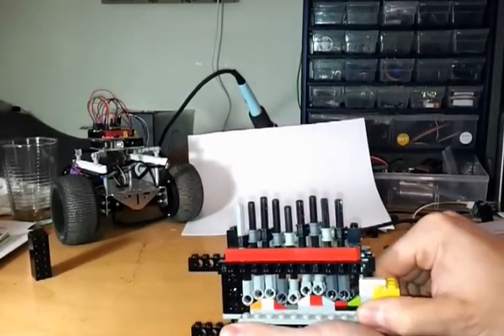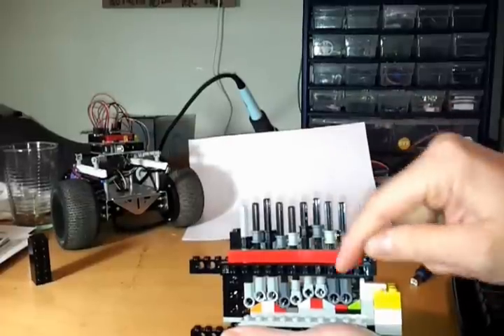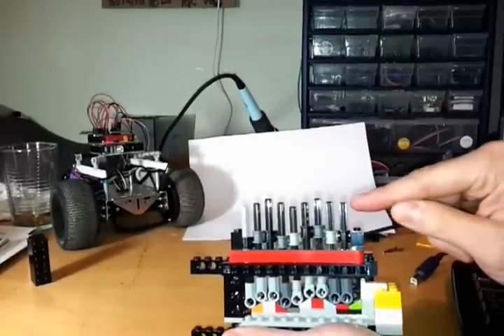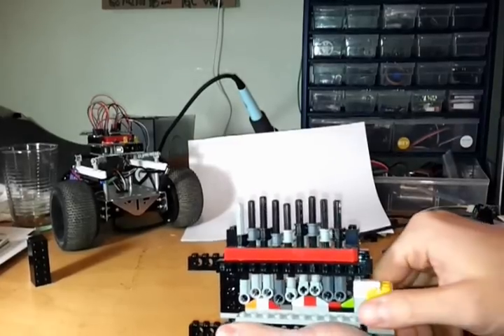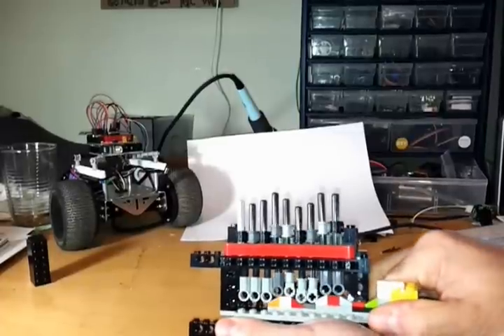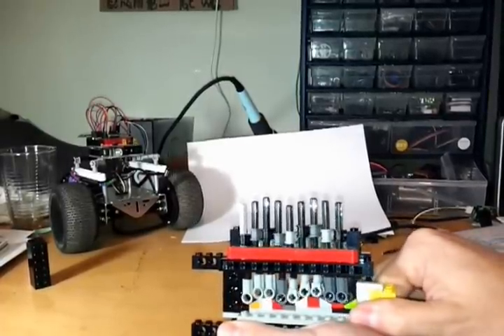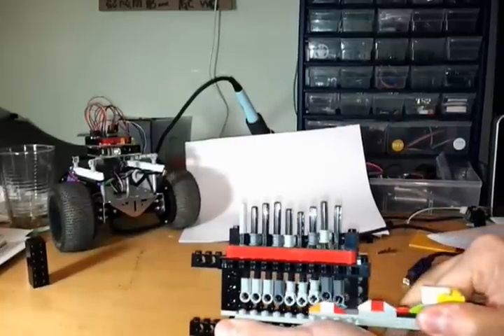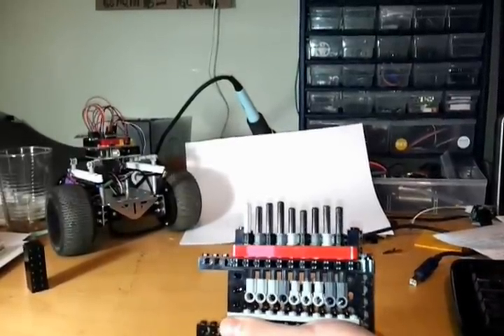If the key is not the right key, or it's halfway pushed in, some of the pins would go down into that beam and some would go up into the top beam, preventing the mechanism from turning. Just for demonstration: you can see now it's flushed — it's unlocked — and if I pull it out, it's locked again.